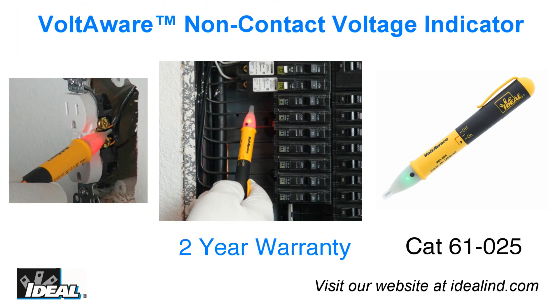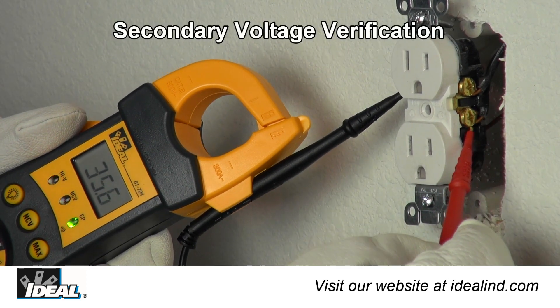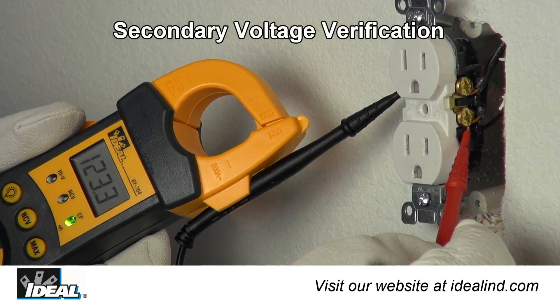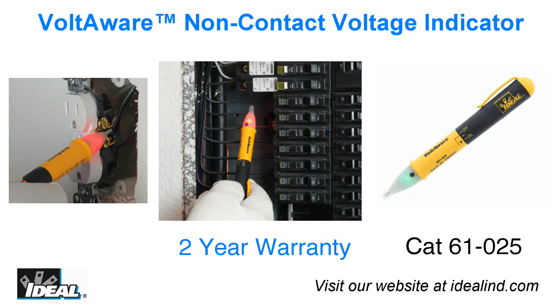The Ideal Voltaware non-contact voltage indicator is a simple to use tester for electricians and can save a lot of time in the field. They can use it to verify that they have thrown the correct breaker before working on electrical circuits in a building safely. While any non-contact voltage indicator can be a handy and time saving tool, Ideal Industries strongly encourages the use of a secondary voltage measurement device such as a digital multimeter to confirm 100% that the conductor is truly de-energized. Hey, I'm Ron with Ideal, and I'll see you on the next one.